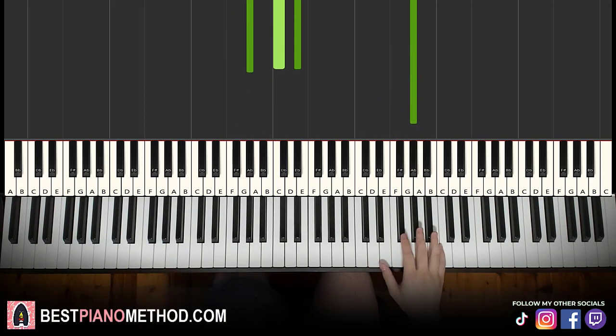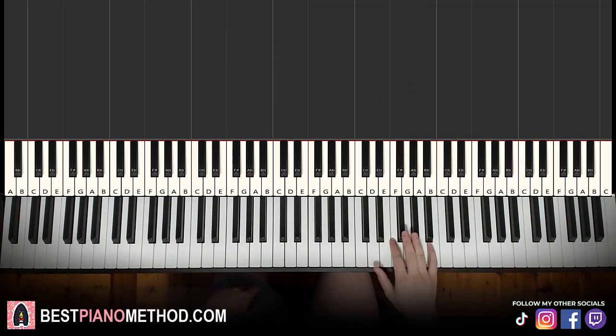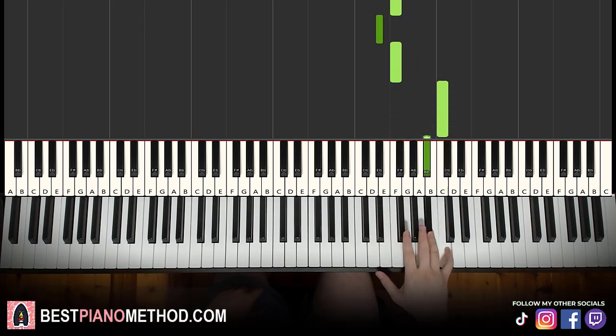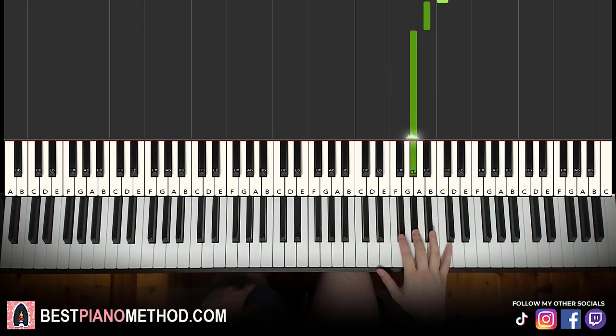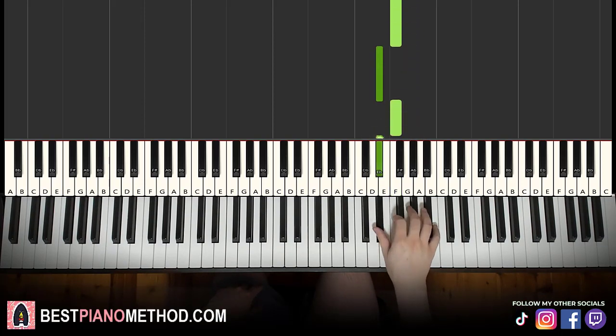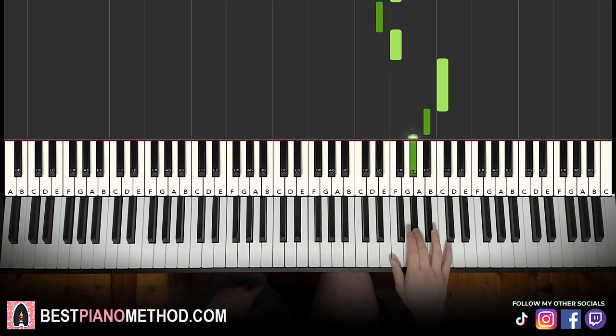Moving on to the second part, right hand continues — goes 5 A flats again: 1, 2, 3, 4, 5 — then F, E flat, F, E flat, F, up to C, B flat, A flat. That's it for the second part right hand.